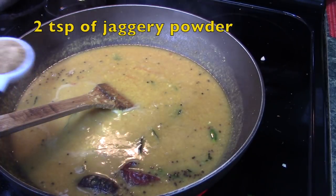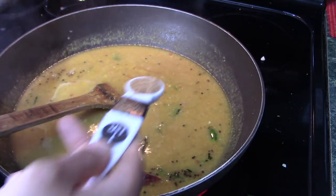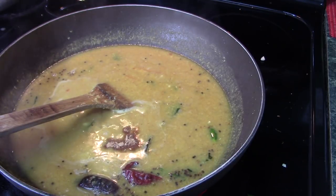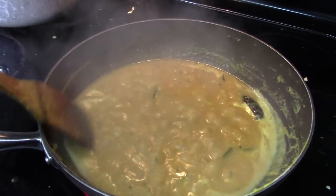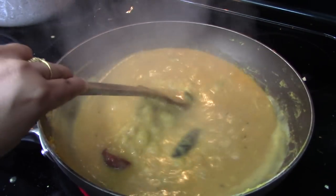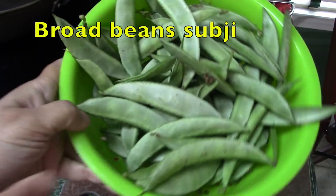Then I will add two teaspoons of jaggery powder — this brings the main sweetness to the dish. You can add according to your taste. Mix it well and the dal is ready. It is super tasty and looks very good served with rice or roti.